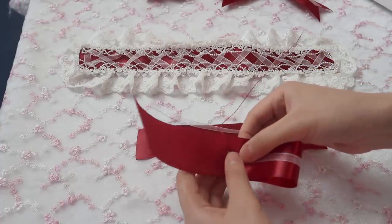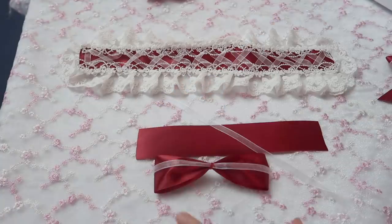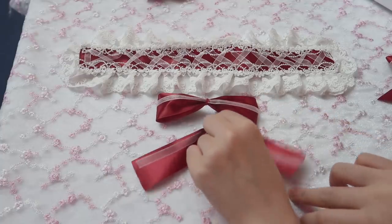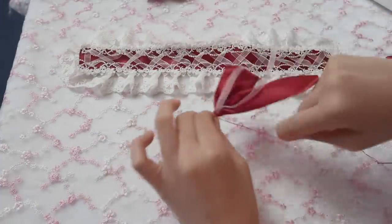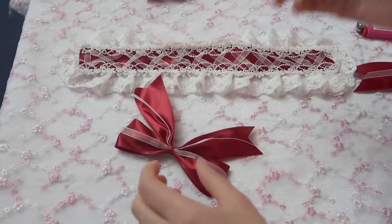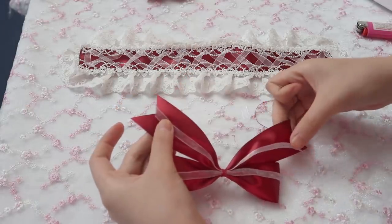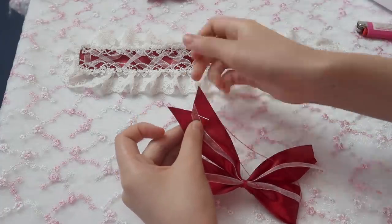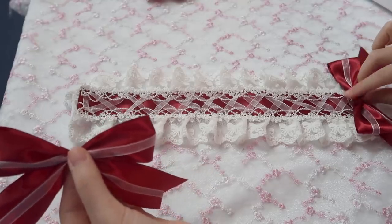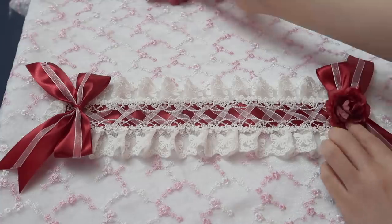Fold both ends to the center, then do the same on the other piece and sew them together. Sew the ends of the ribbon together to keep it in place. I made two of them. The next thing is to sew the two balls to the end.